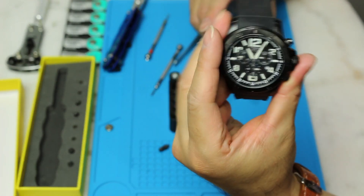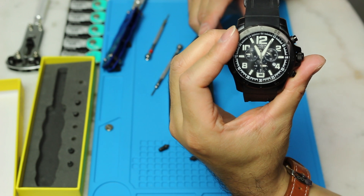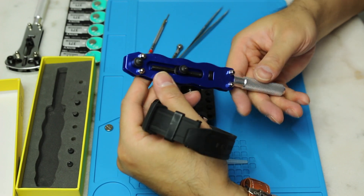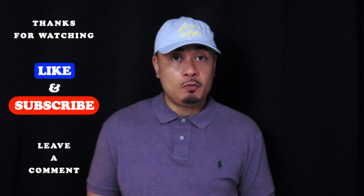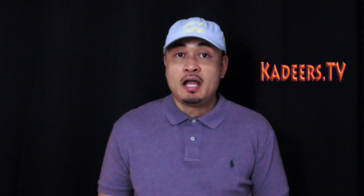So yeah, there you go, that's how you change the battery on the Evicta. Get yourself one of these tools. I hope that helped. If you liked the video, like and subscribe. If you have any questions, please leave a comment. Thanks for watching. This is ML for Kadirs dot TV — hello world, bye world.